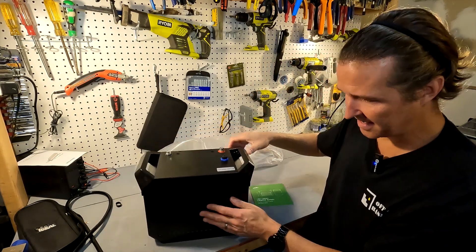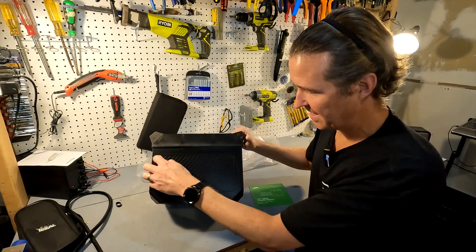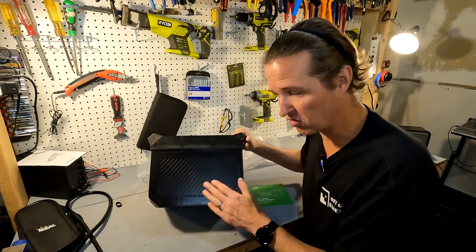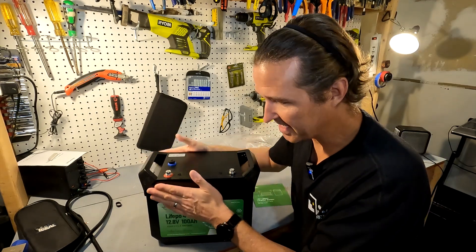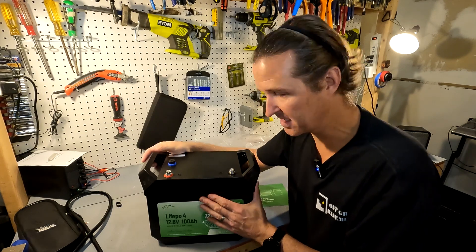The sides are plain, and the back has a ridged-out design — not entirely sure why they chose that. So far, I really like the construction of this battery; it feels very well-constructed and solid.